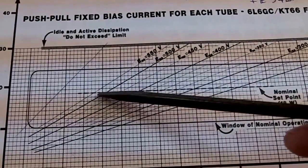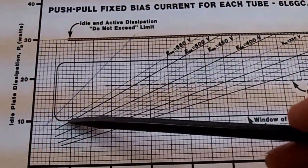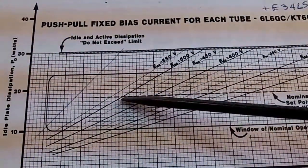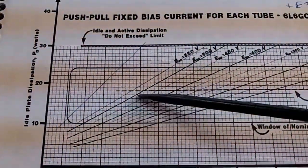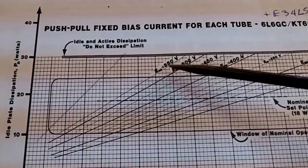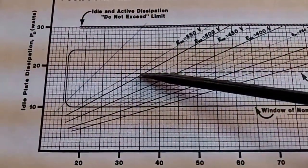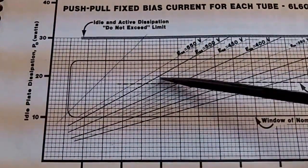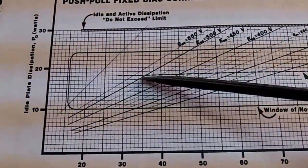You can set the bias anywhere between approximately 45 milliamps down to 20 milliamps and still be in a safe area for the tube's operating characteristics. But if you get too low, you won't have quite as much power or punch from the amp. If you get too high, you're going to shorten the life of the tube — it'll operate more towards its maximum power dissipation. For a starting point, I like to set it at the nominal point of 35 milliamps. You can play with different settings, play your guitar through it, and see how the tone changes. For this demonstration, I'm going to try to set it at about 35–36 milliamps.